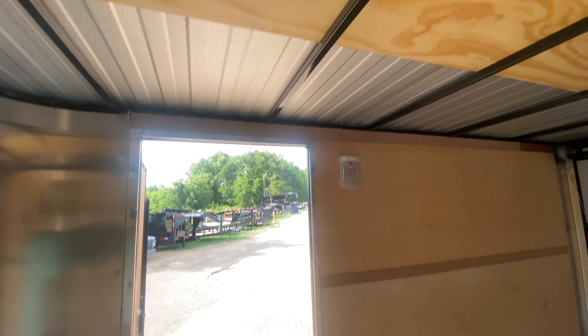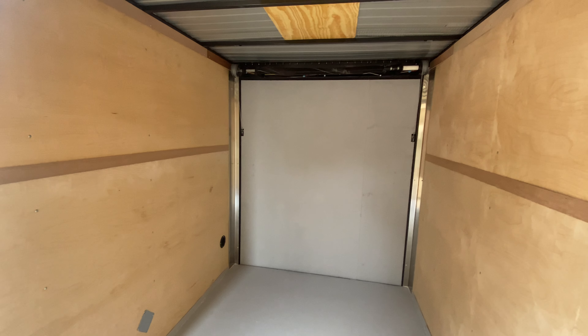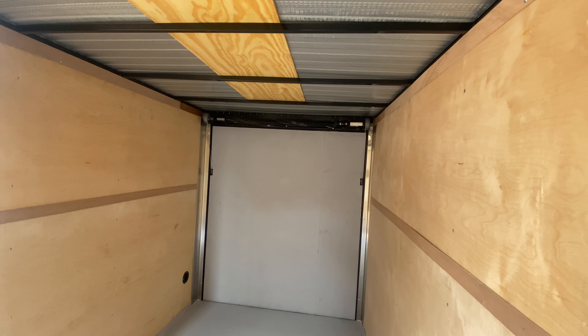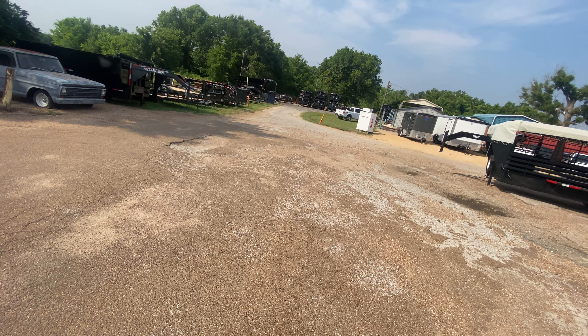You've also got square tubing in the walls and ceilings. The center line measurement begins at the point of the V to the rear of the trailer. You've got a spring-assisted rear ramp door — I'll demonstrate how easy it is to lift and lower that gate. You've got an LED low light here that operates when plugged into the vehicle.